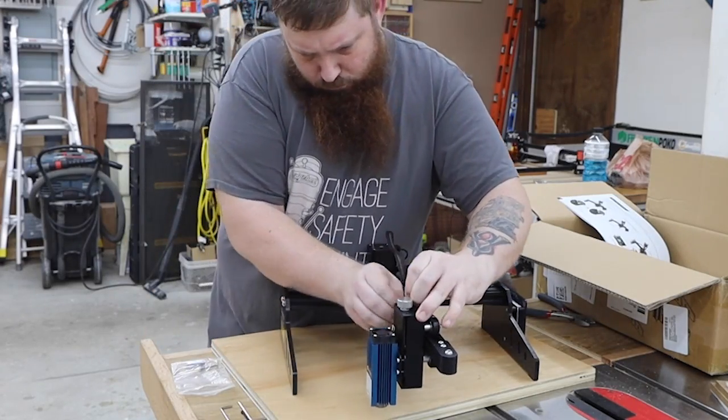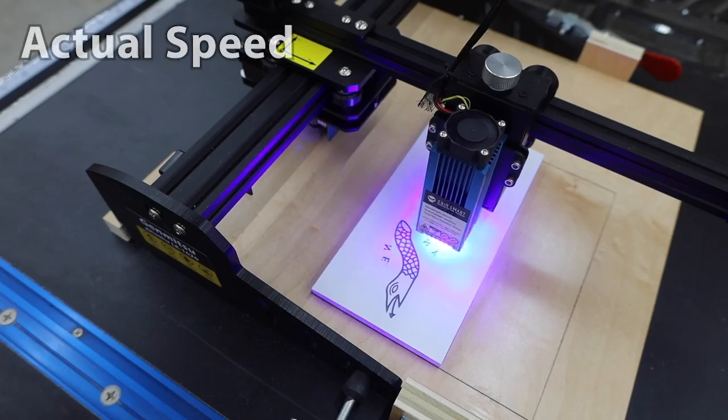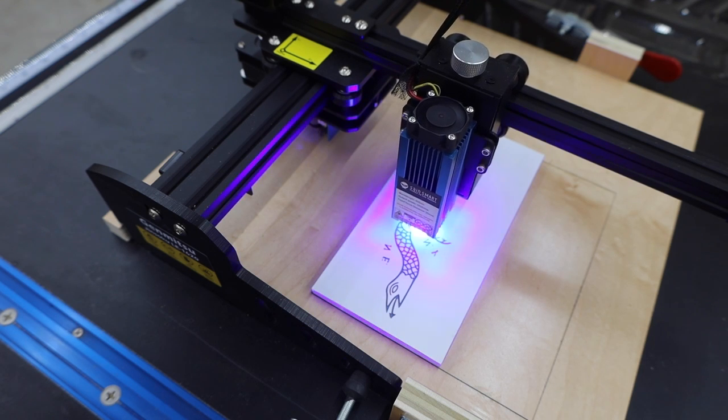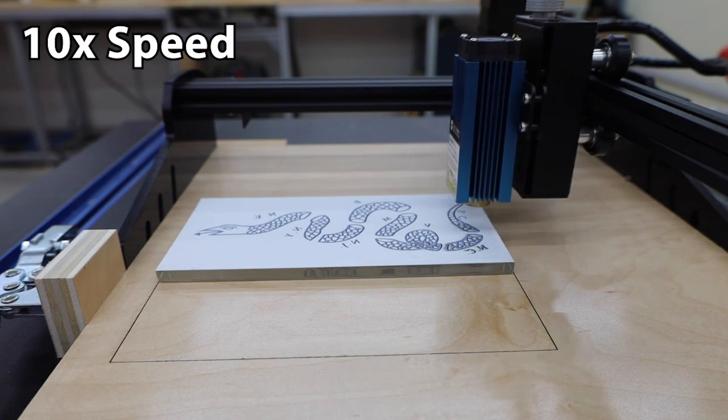I also have a bunch of free SVG files on my website, so let's grab one of those and use it for our first project. I get this tile from my local home improvement store — they're clear glass with a white back. We can engrave our image on the back; just don't forget to mirror it in your software.